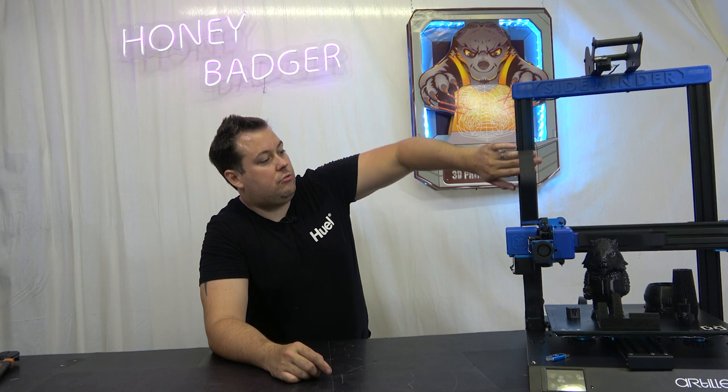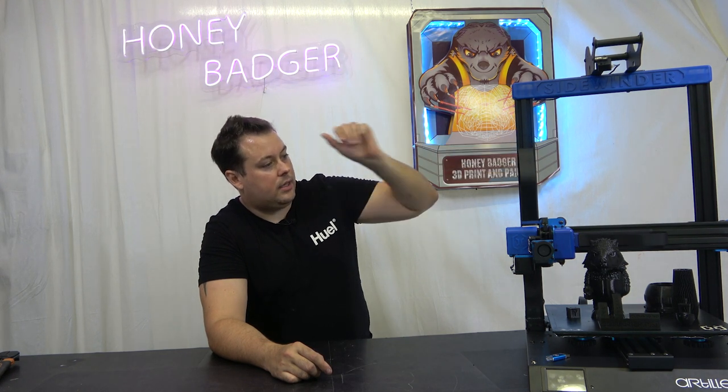Next was the extruder — the idler arm is made of plastic, and generally speaking either in shipping or through regular use you'd eventually crack and break that idler. There were also issues with the flat ribbon cables: they would work their way loose, sometimes causing arcing which could screw up your extruder or your overall printing. Not ideal.